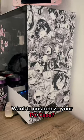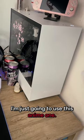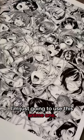Want to customize your PC case? Just use one of our wrap sheets. I'm just gonna use this anime looking one.